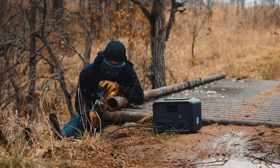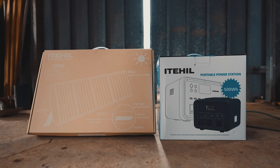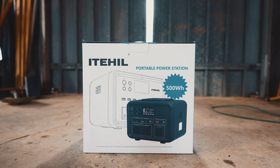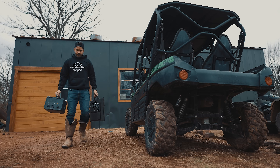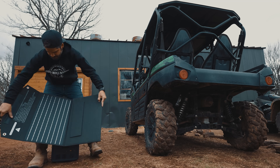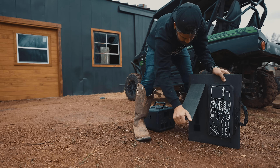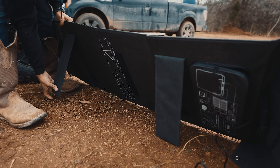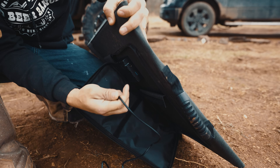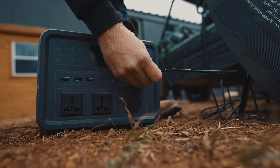This power station came perfectly packaged — everything was very secure and the packaging is actually very informative. This 100 watt solar panel is by far the best one I've used. The IPX4 waterproof briefcase style is a great design. It folds out easily, the zipper is waterproof, it has little stands, and it has the absolute easiest plug-and-play setup.